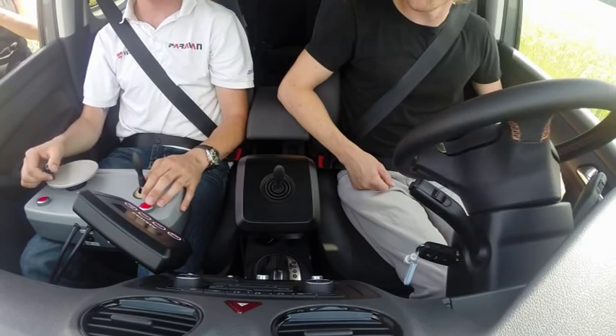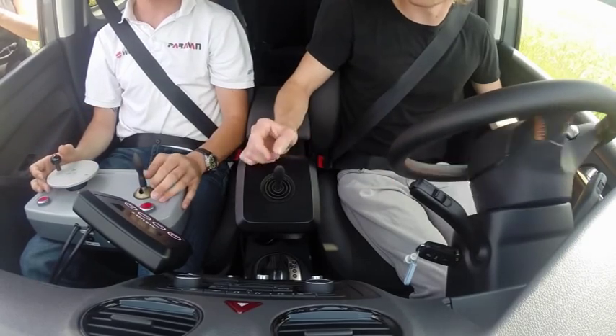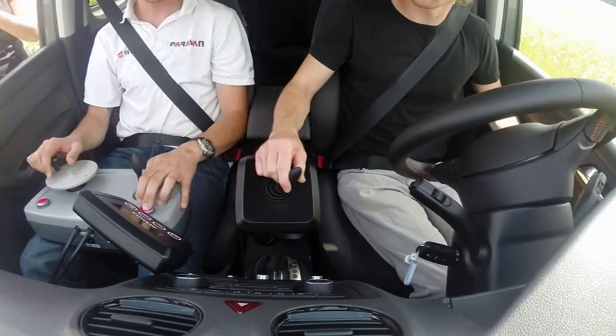By means of the driving school unit, the driving instructor can intervene to assume control of the car in any steering wheel position.